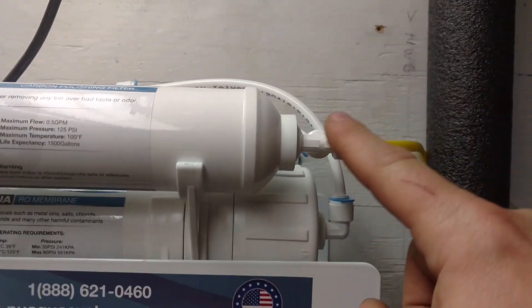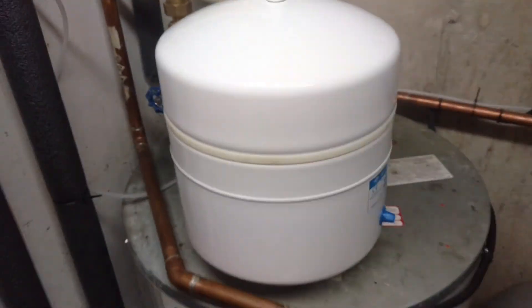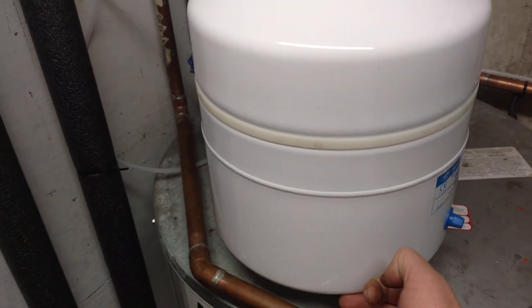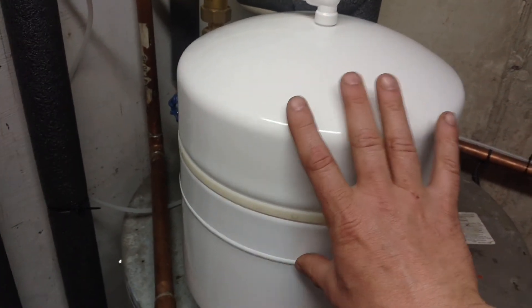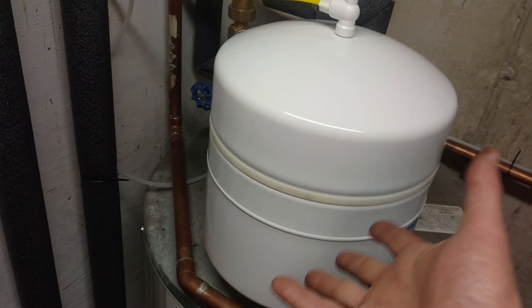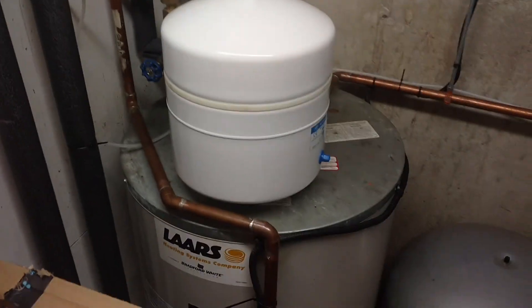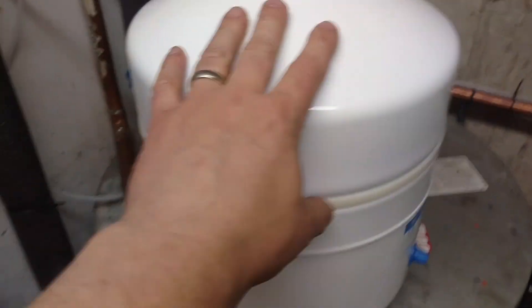It pressurizes this tank. This is an expansion tank, just like the one there from my hot water. There's a rubber bladder right where this weld is — the bottom half is filled with air, the top half will be filled with water. As pressure builds, it compresses the air down here to make a pressure vessel — this makes the pressure that feeds the faucet. I've got this tank put right here. They didn't give me a bracket, so I put a big heavy tie strap on there so it can't go anywhere.